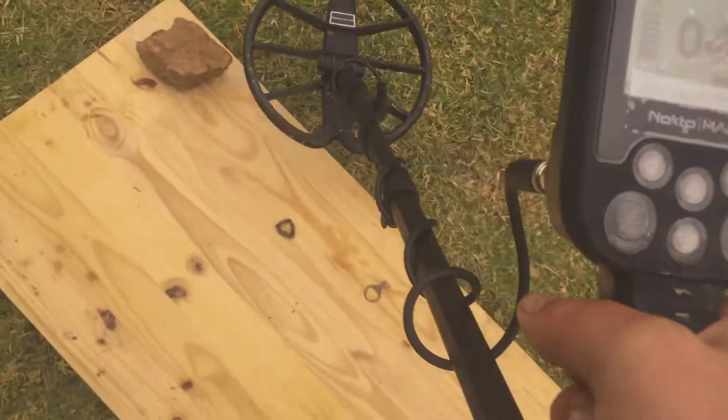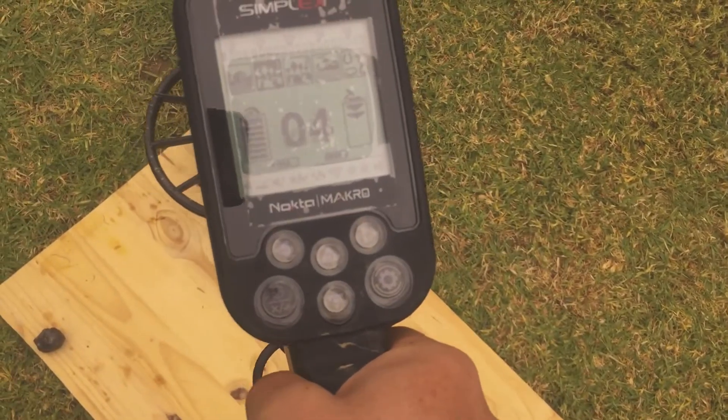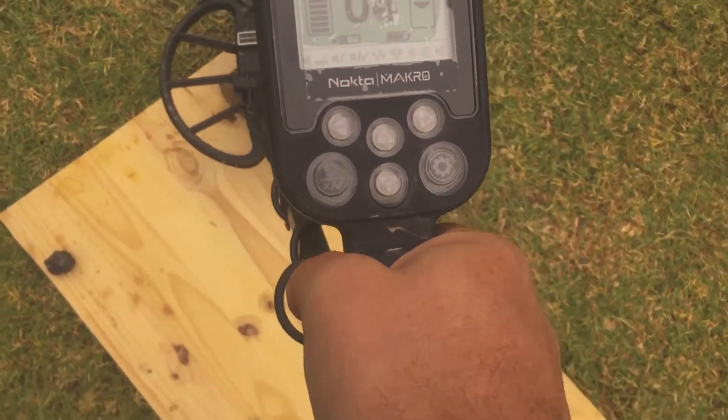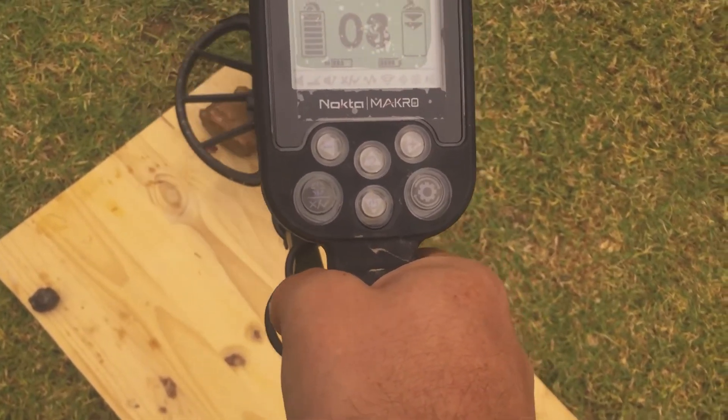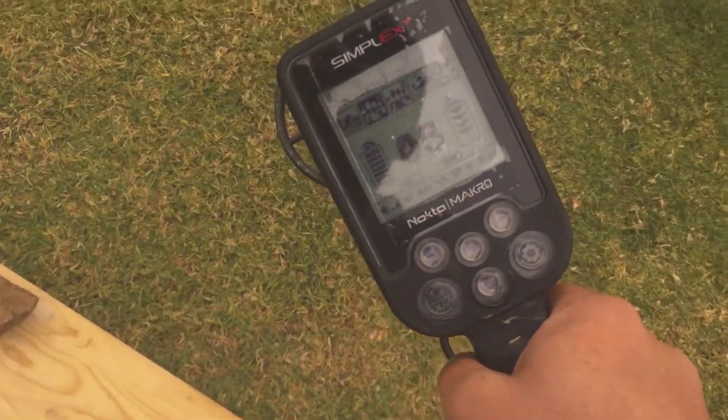High sensitivity brick test. It picks up something, but it's 4, 2, 3 — so it's pure iron. Again, no difference.